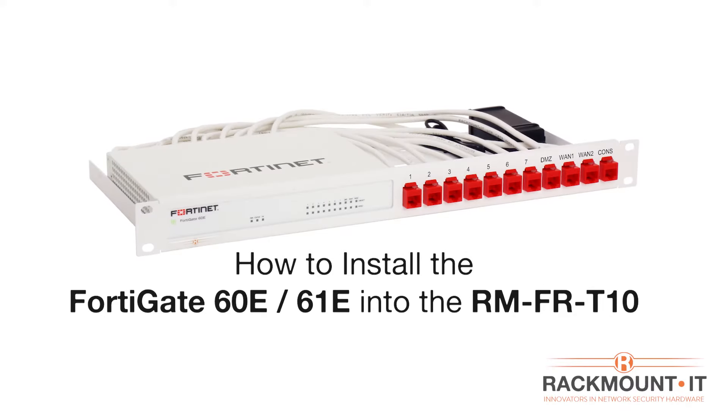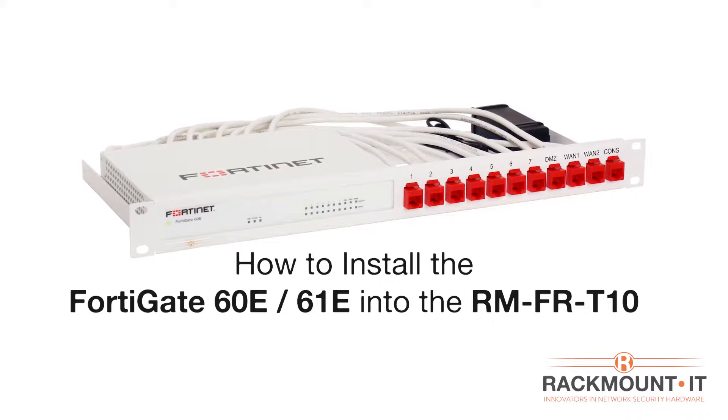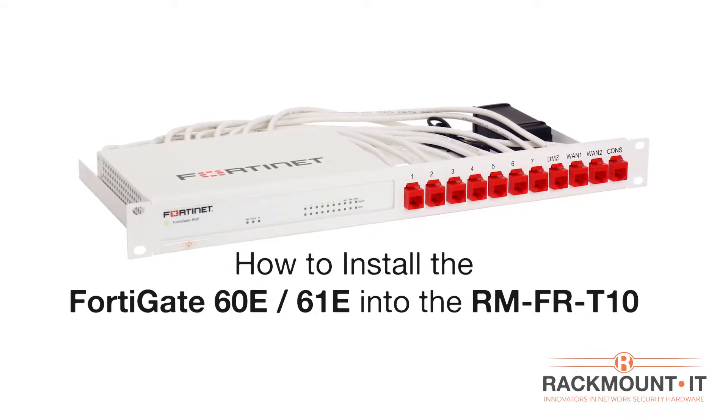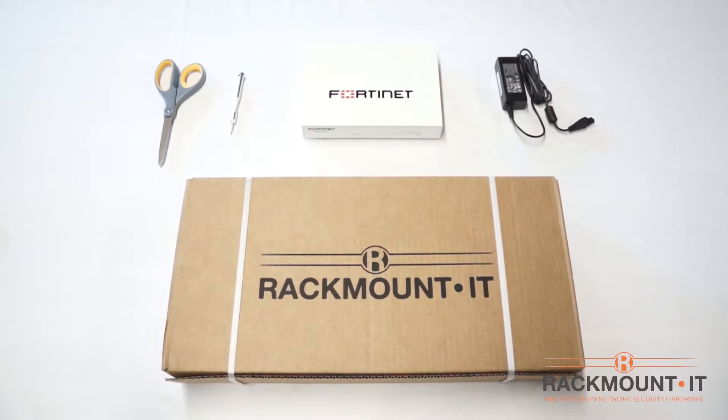Today I'm going to show you how to install the FortiGate 60E or 61E into the RM-FR-T10 from Rackmount IT. You will need the Fortinet appliance with power cord, a screwdriver, and of course the Rackmount kit.